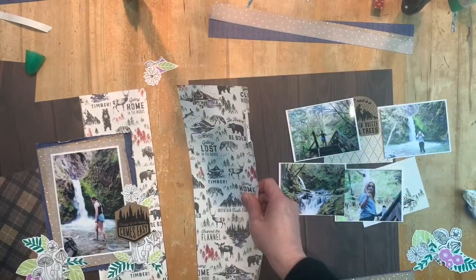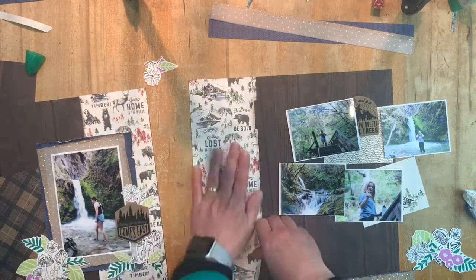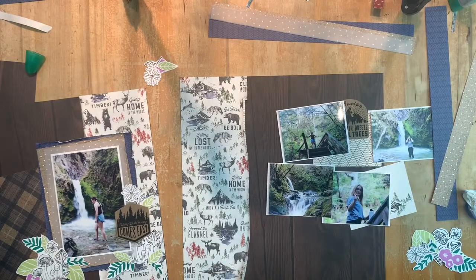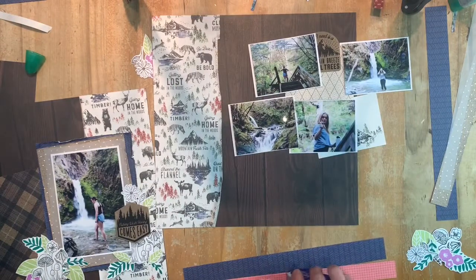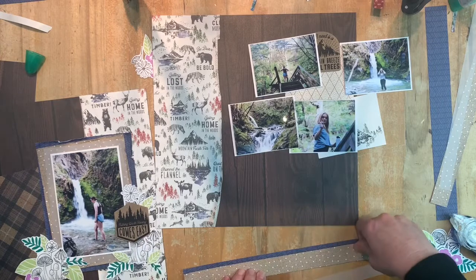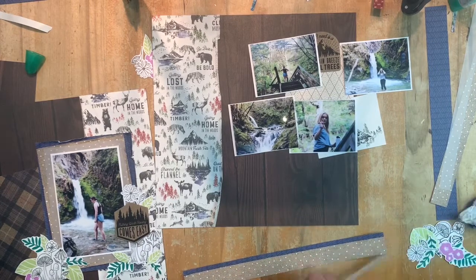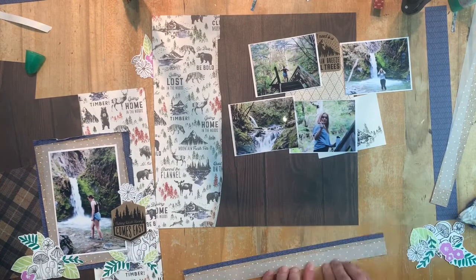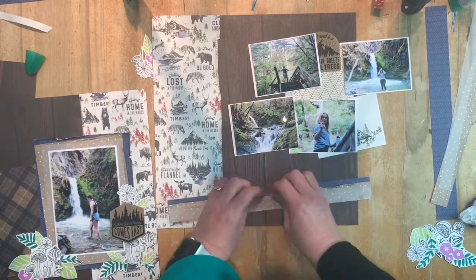I did toy with turning this paper around - if you're really averse to using the bears paper, you could use the other side of it, which is a very neutral, diamondy outdoors kind of fabric pattern on the back, and it would work just as well as the bear pattern. That's the beauty of having these double-sided papers - you can use the other side if one particular paper doesn't rock your boat.